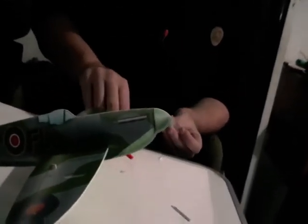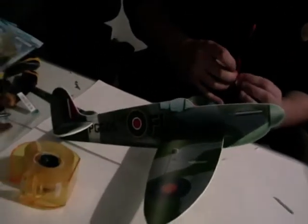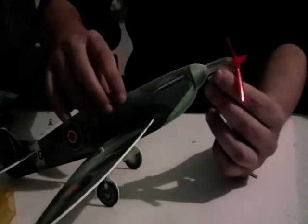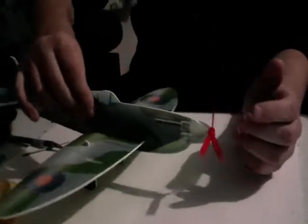I'll just pop this together. There we go — that's the Spitfire I think. I'm just gonna put that nose piece on and voila. I got the wheels around the wrong way — it's not sitting properly.